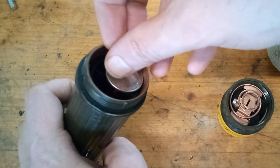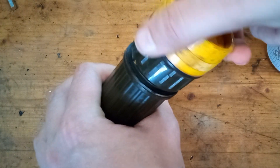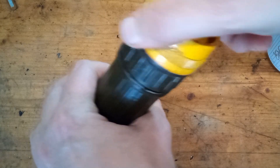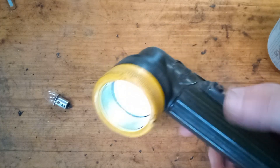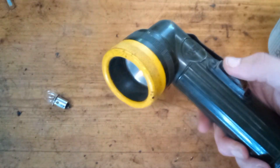A 50 cent piece does fit a little better, but that would be twice as expensive. You're not going to get as much run time with AAs, but with that very low power LED bulb I put in, it shouldn't matter. You can even buy a module that lets you put an 18650 lithium cell in there, but I think that would be overkill for my situation.